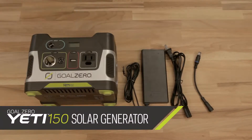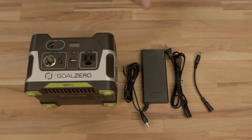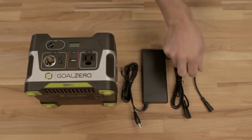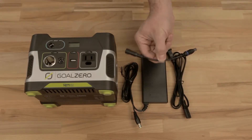This is your Yeti 150. Of course, it comes with your beautiful Yeti 150 power hub, your charging cables. This one goes into your Yeti, this one goes into the wall, and this little guy is an adapter if you have any legacy Goal Zero solar panels.